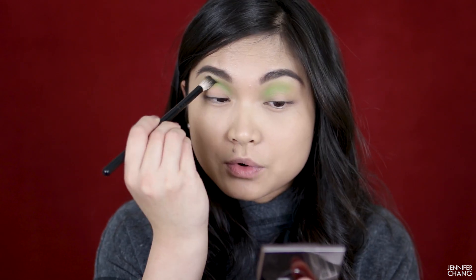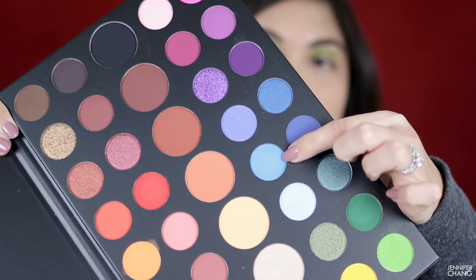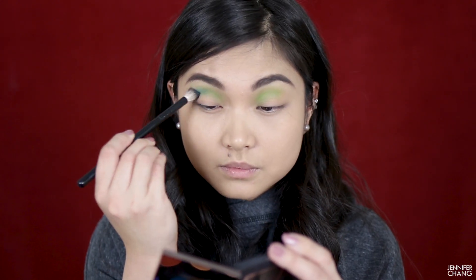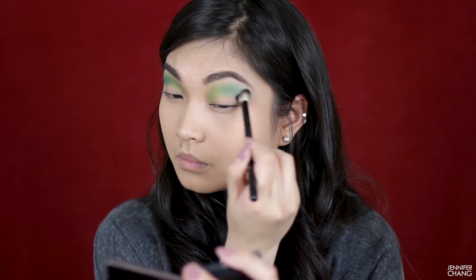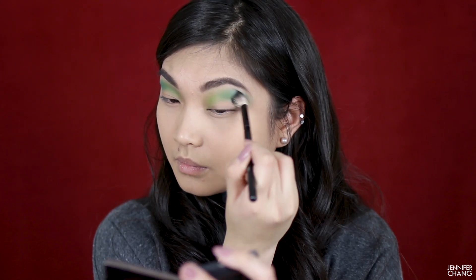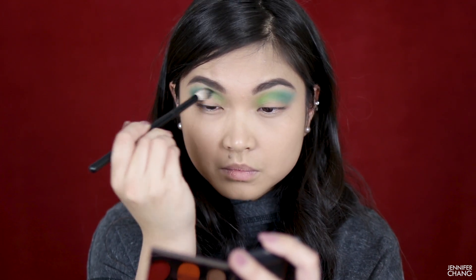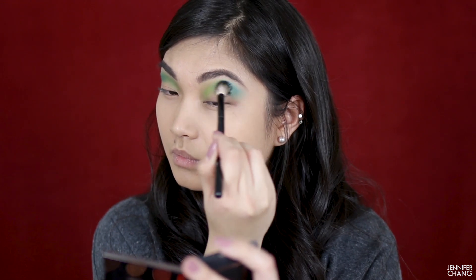I'm going to take this light blue — it kind of matches the green in terms of vibrancy and lightness — and put it in my crease on the outer half, kind of where my wing would be. I haven't decided yet if I'm going to put a wing on. The blue took significantly less effort than the green, so I'm happy about that.